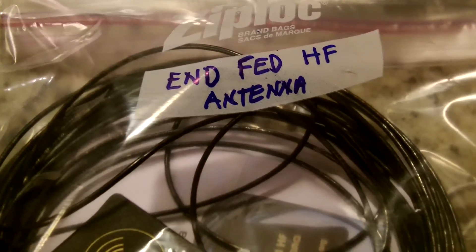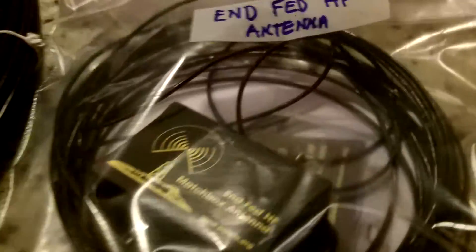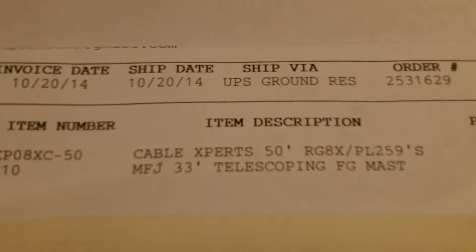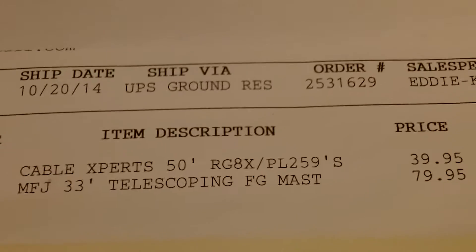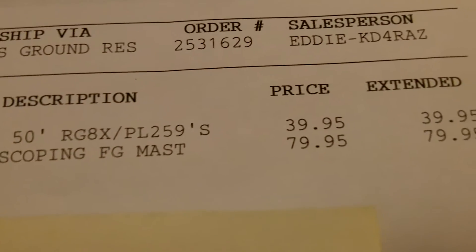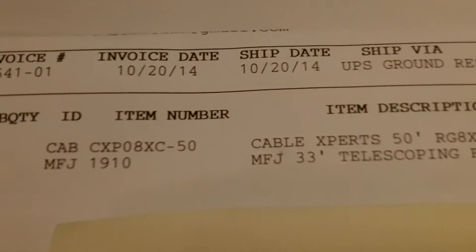Today we used the end-fed HF antenna, which is right here. We had it on an MFJ 33-foot telescopic mast, which I just received today — but in the video you'll see Mike's; we used his for today's video. I just took along my Goal Zero gear. The cable from AES up in Orlando cost $39.95, and the 33-foot mast was $79.95. They're right in Orlando — I got that in about a day and a half, two days, via UPS.